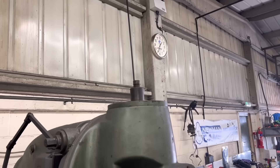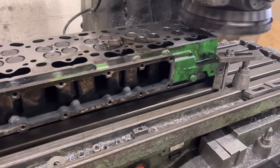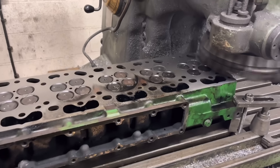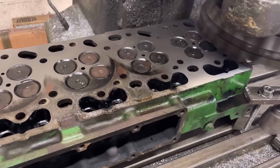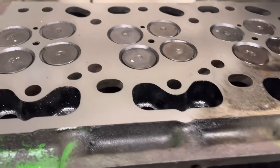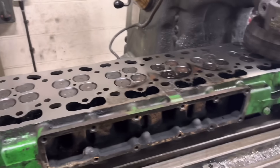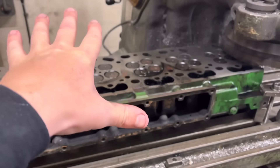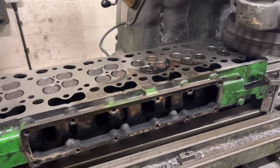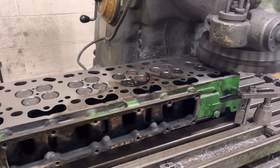Monday afternoon. Just started to reface this commercial six-cylinder - whether it's a John Deere or Cummins or something like that. Given it a five-thou cut already, but you can see how much this has warped - see where it hasn't cleaned up. Fortunately the valves are recessed into the head so you haven't got to remove all the valves - it's just literally a reface. You can just sort of see how these heads bend that way as well. Obviously any further than that and we'll have to do a leak test to make sure the valves aren't leaking.